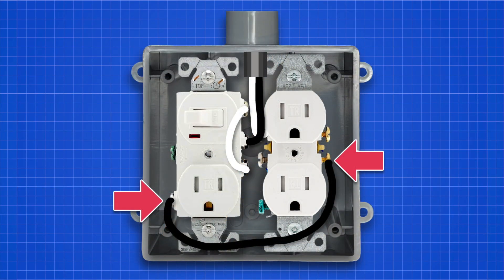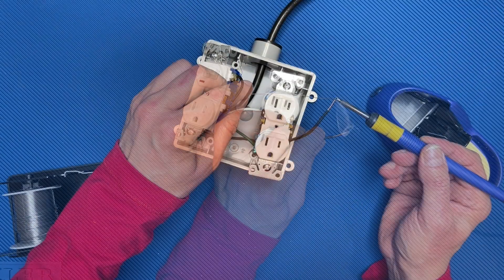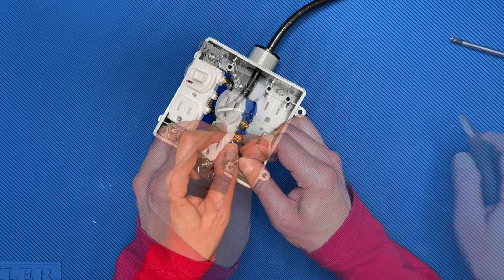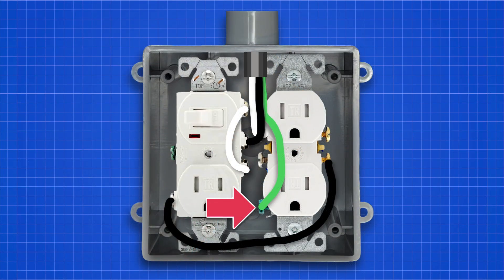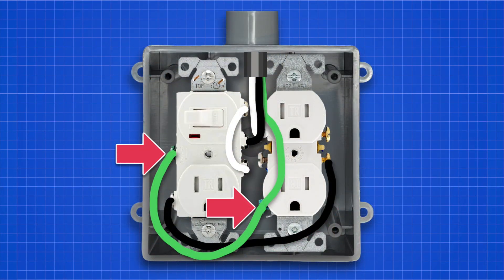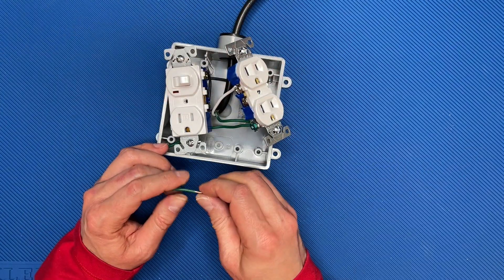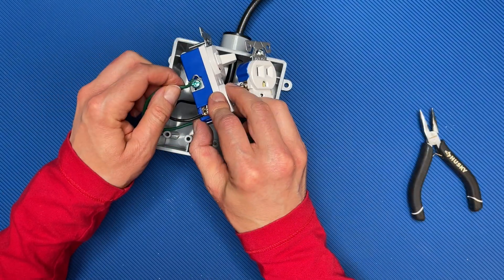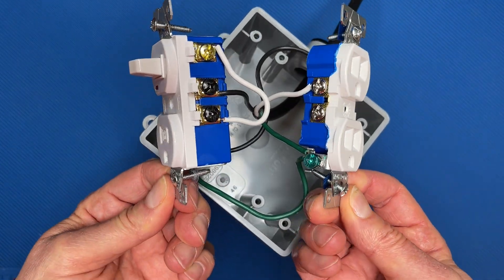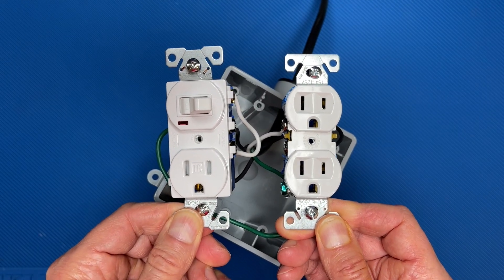Now add a black jumper wire between the switched outlet's neutral and the dual outlet's hot. The switched outlet's neutral will be the silver screw, and the dual outlet's hot will be either of the gold screws. Now connect the power cable's green wire to the ground terminal of the outlet — this will be the green screw. Now add a green jumper wire between the dual outlet's ground and the switched outlet's ground; again, these are the green screws. Your wiring should now look like this. If it doesn't, go back and fix your mistakes. If you're using different parts, make sure you're confident you've wired things correctly — there's no guarantee other switches and outlets will be configured the same way.